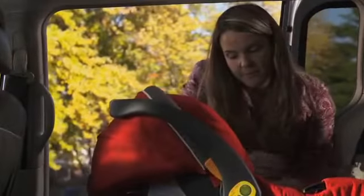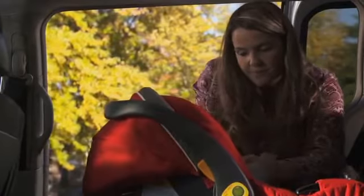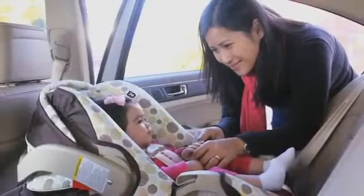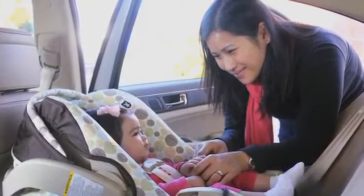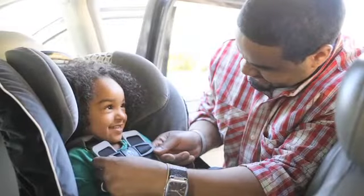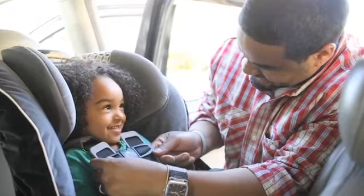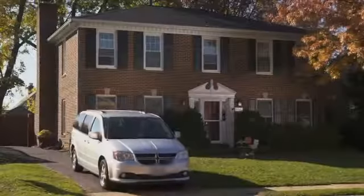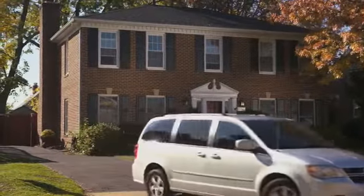Your child is now secure and ready to go. Use your rear-facing infant seat for as long as possible. Once your child outgrows the infant car seat, you should switch to a convertible car seat and use it in the rear-facing position. Rear-facing convertible seats have higher height and weight limits and allow you to keep your child rear-facing longer.